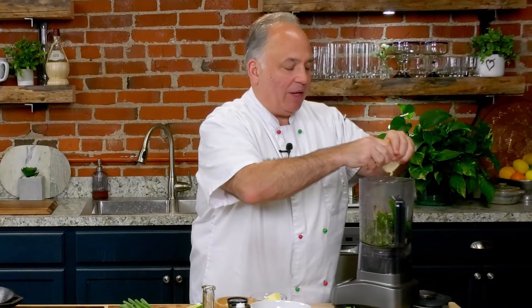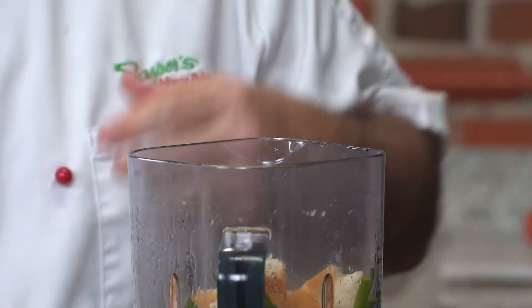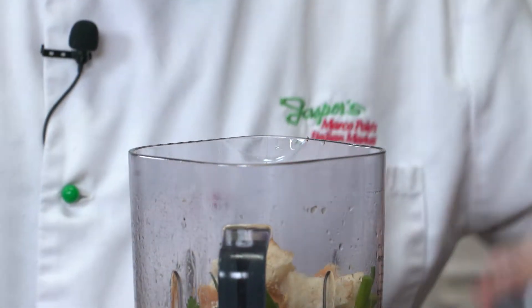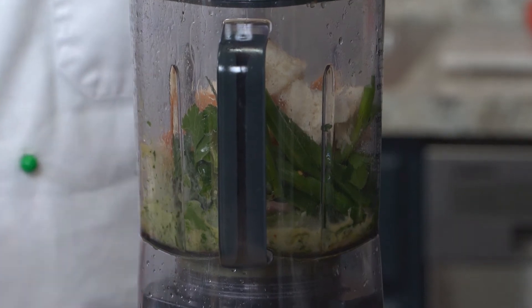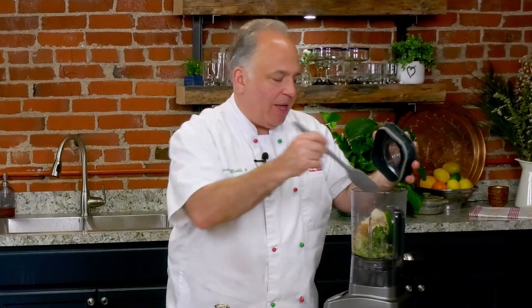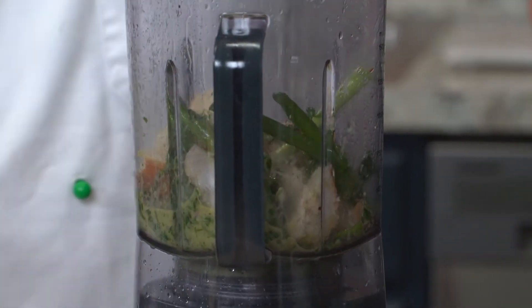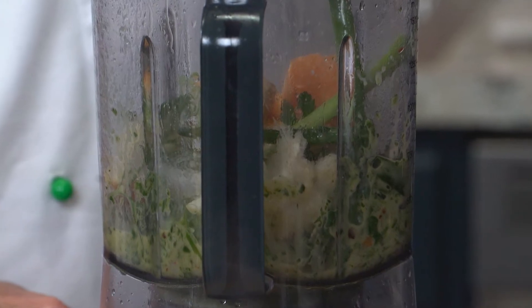We're going to add some torn Italian bread — I love just leftover rolls, whatever you have, crusty, it doesn't matter. This is going to give really some body to it. We won't use all of it, just enough. Gives your sauce body and flavor. We'll mix that for a few seconds, stir it all again. It takes about 30 seconds to come together.